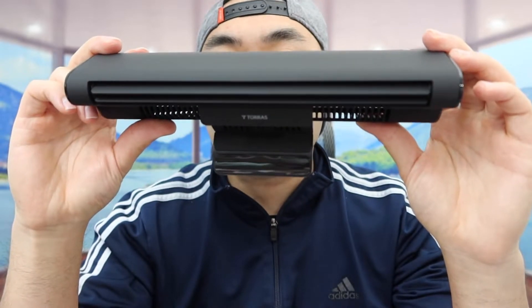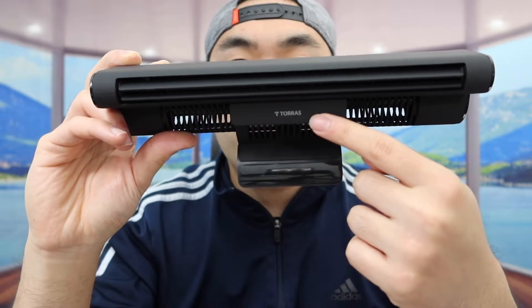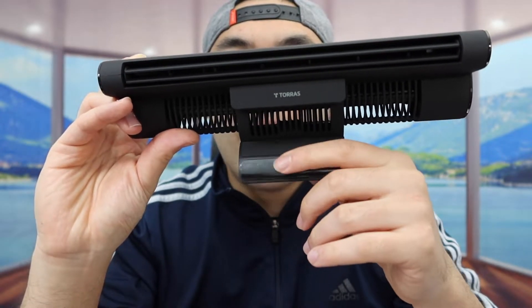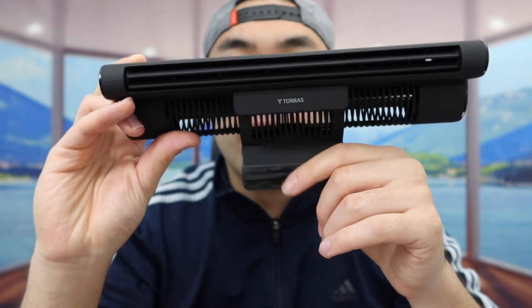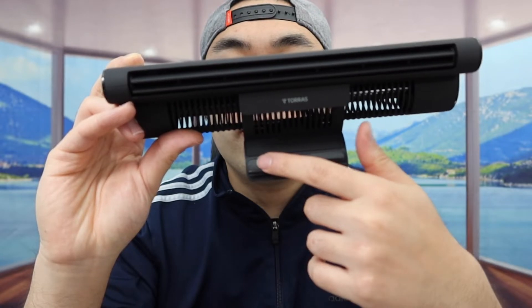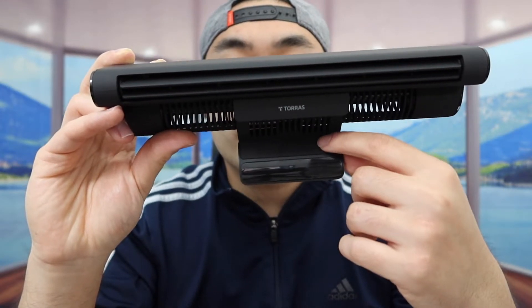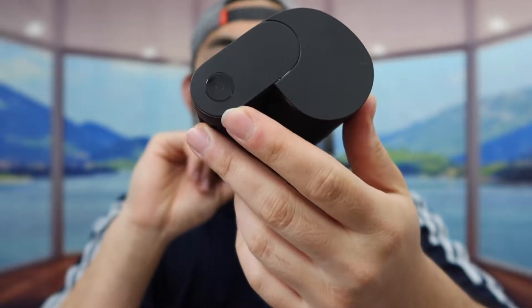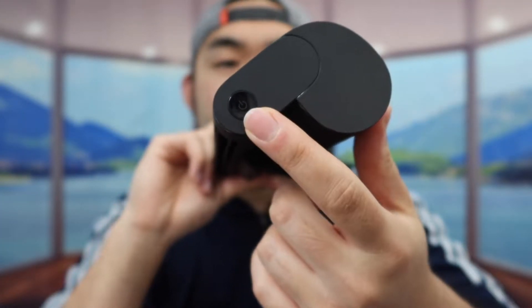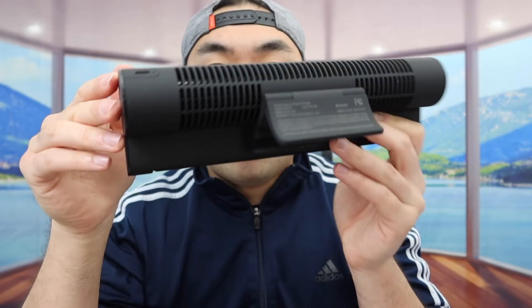Last but not least we do have the product, so let's take it out. Here is basically what the product looks like. The front part is where the air will come out, and we do have the brand logo there. The back part is where you guys want to clip it onto your monitor or laptop, and in the front you can peel it off to reveal a non-slip design to hold it in place. On the side we have the power button to activate it, and the back is where you plug in the cable.